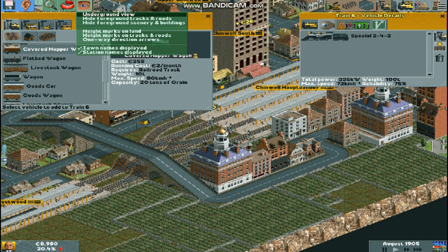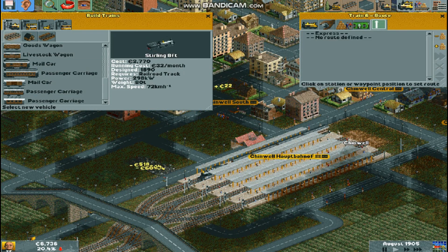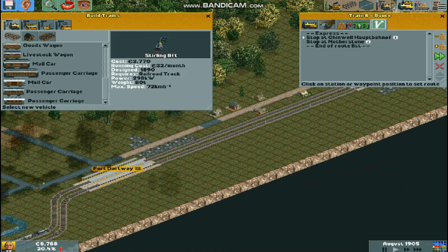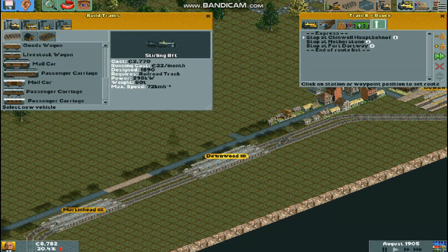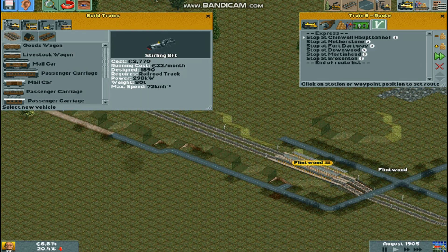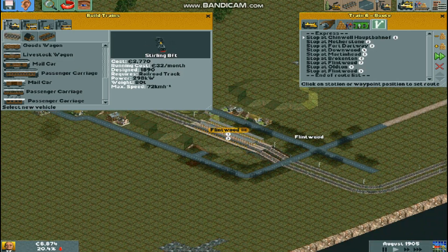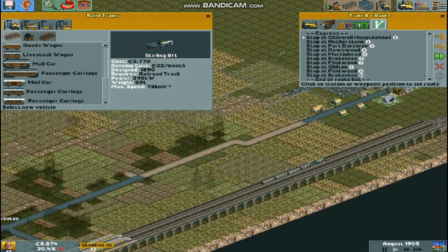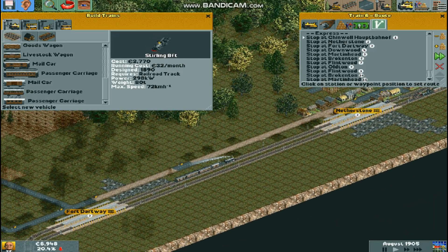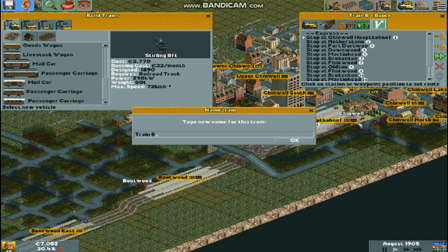And now we do the local train. Although it's gonna pass through to Bootwood stuff: Nettison, Fort Dartway, Downwood, Martin Head, Brokenton, Flintwood, Oldton. Then we go back: Flintwood, Brokenton, Martin Head, Downwood, Fort Dartway, Nediston, and then back to Chinwell.